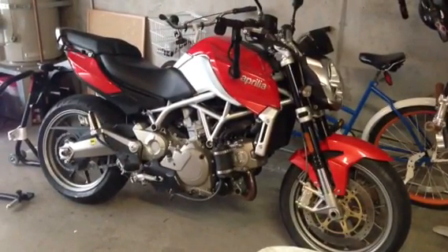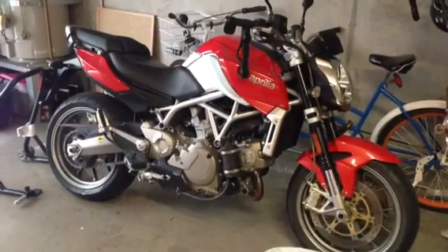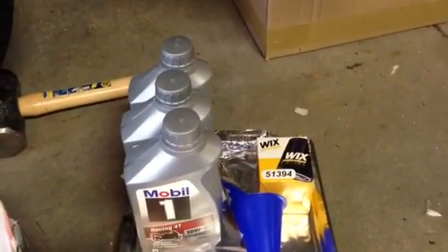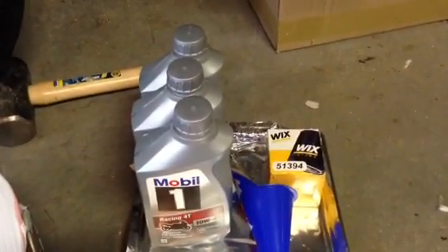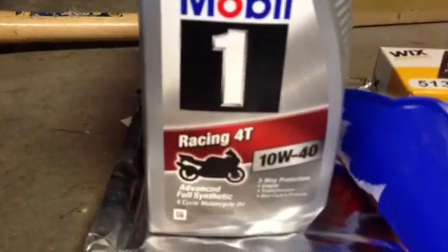What's up YouTube? I'm getting ready to change my oil on my Aprilia Mana 850, model year 2009. To do the job, I picked up a Wix oil filter from O'Reilly Auto Parts, number 51394, 3 quarts of Mobil One 10W-40 motorcycle blend, and a couple of O-rings to replace the O-rings on the oil plug.